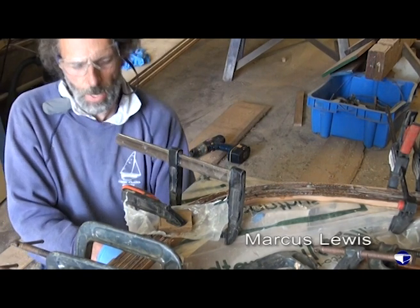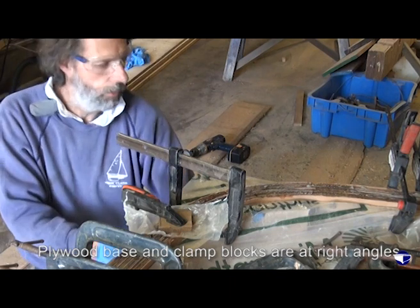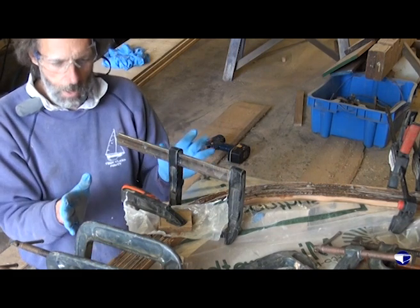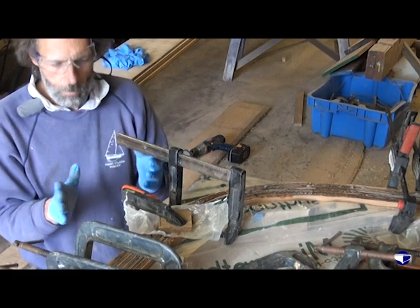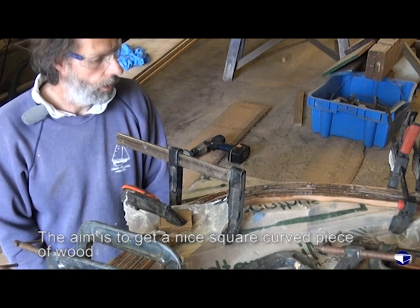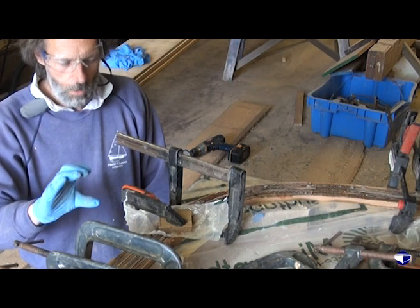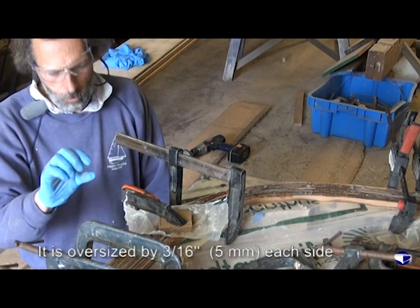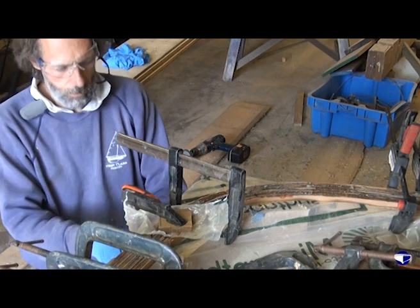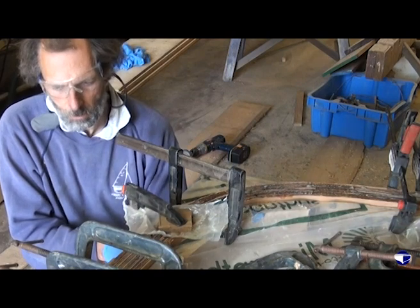When we made the jig, we checked that the plywood and the blocks were at exactly right angles, so the hope is that when this is made, because all the strips are parallel, we'll have a nice square curved piece of wood. Because we've got quite a bit to play with on the outside edges - three-sixteenths of an inch each side - we have got a little bit of squaring up we can do if we need to, but it's far better to get it right from the offset.